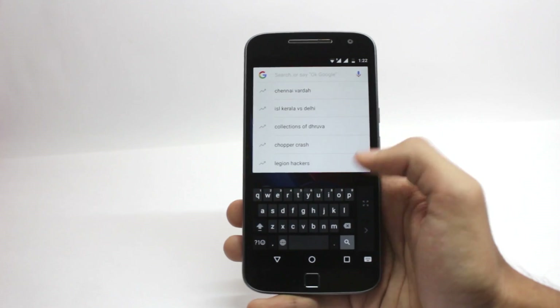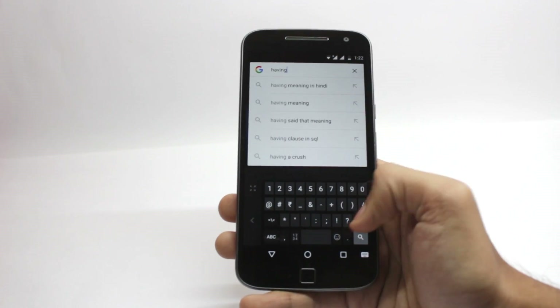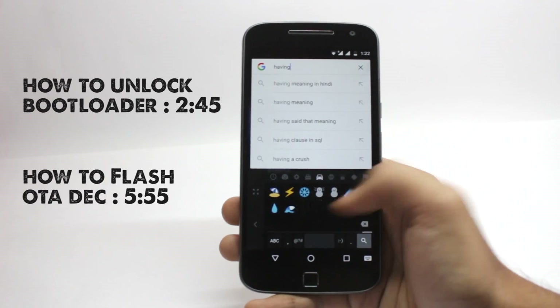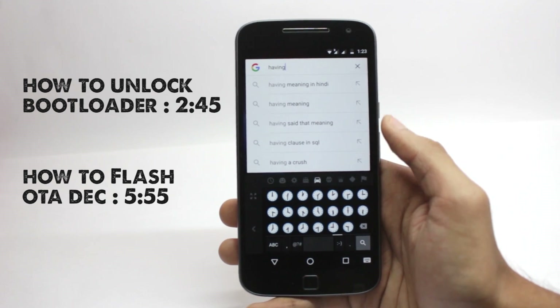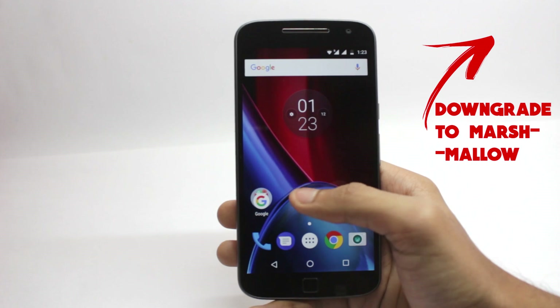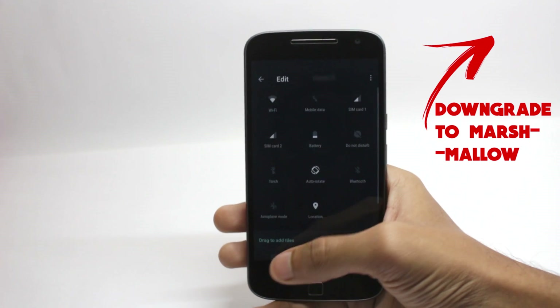If you want other videos for Moto G4 Plus, stay subscribed to this channel. If you are on the Soak Test firmware, you'll need to downgrade from the Soak Test firmware to the Marshmallow firmware. I have made a video on that, so you can follow those steps — it works perfectly fine, just follow the steps one by one.